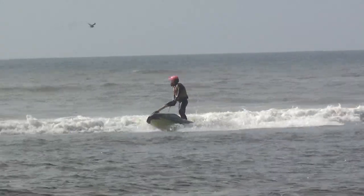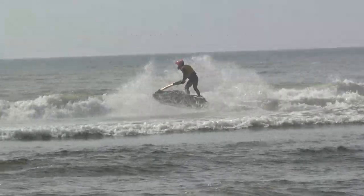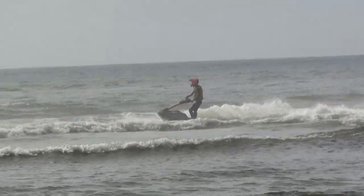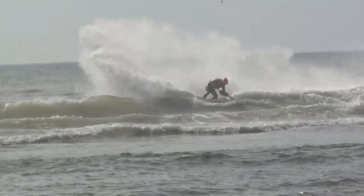Extremely small surf coming in right here. Abraham with a cut there on the left-hand side. Jake surfing on the inside there in the middle. Abraham pulling that flip around on the left-hand side.